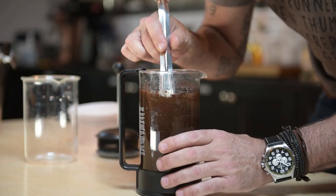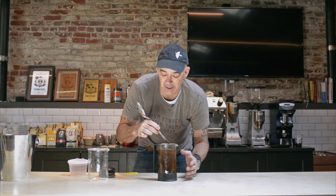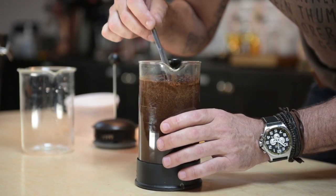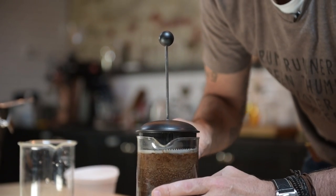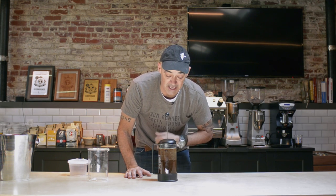There are some wives' tales around making coffee everywhere, and it's the same with cold brew. One of them is that you should put this mixture in the refrigerator. Don't — simply cover it and leave it on your counter. If it gets too cold it won't dissolve enough of the coffee and it'll taste thin.